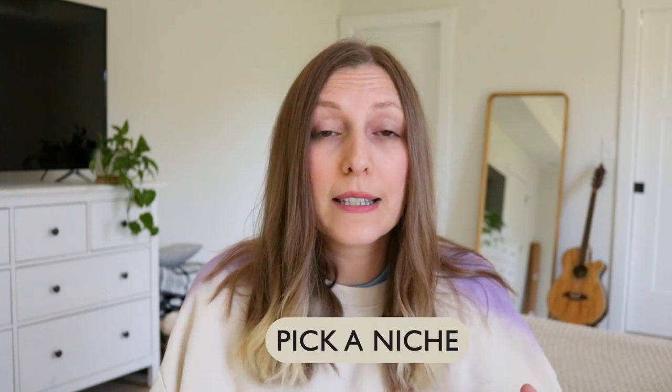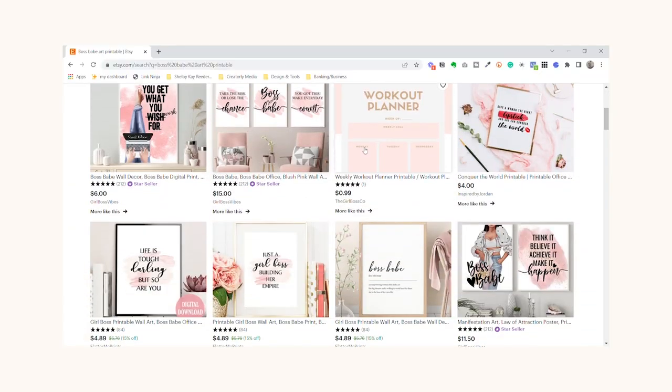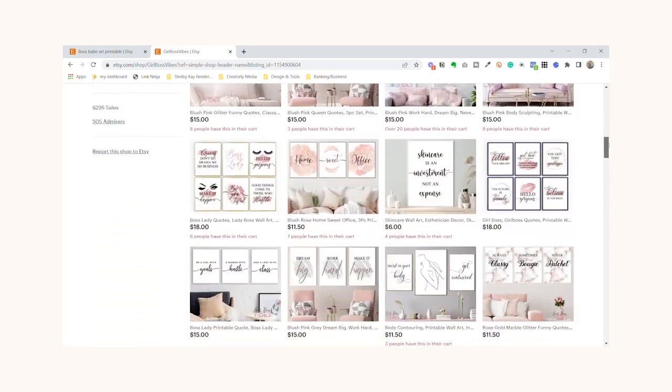The first thing you need to do is pick a niche. You'll probably hear this tip a lot in any Etsy-related tips video — you really need to hone in on one specific theme or topic if you want to truly be successful. The idea is that you want to attract one type of audience and have that one person love every type of listing in your shop. For example, I found an Etsy shop doing this perfectly — everything on her shop fit that pink, black, white, girl boss, boss babe vibe. If somebody finds one of your prints in search and goes to your shop, they might end up buying ten prints because they all fit their vibe.